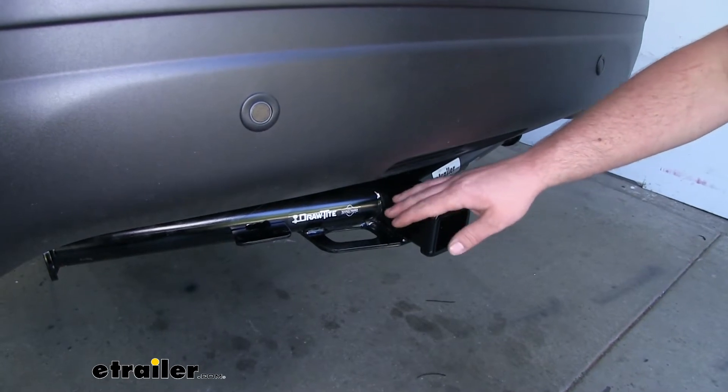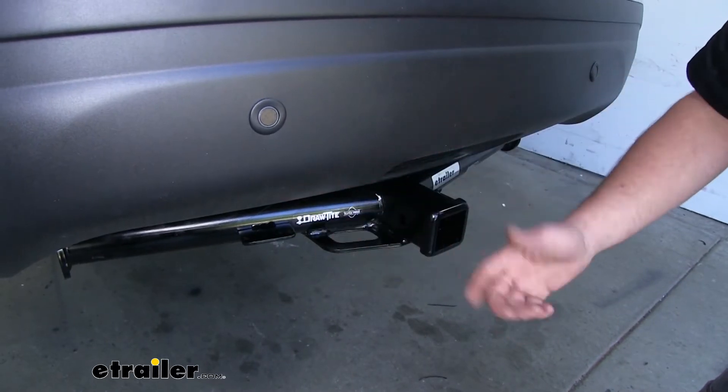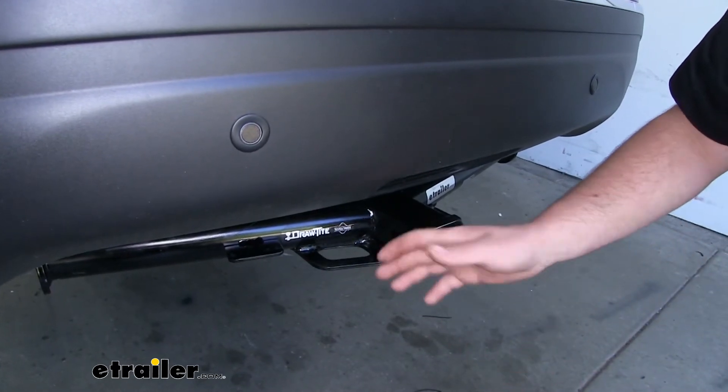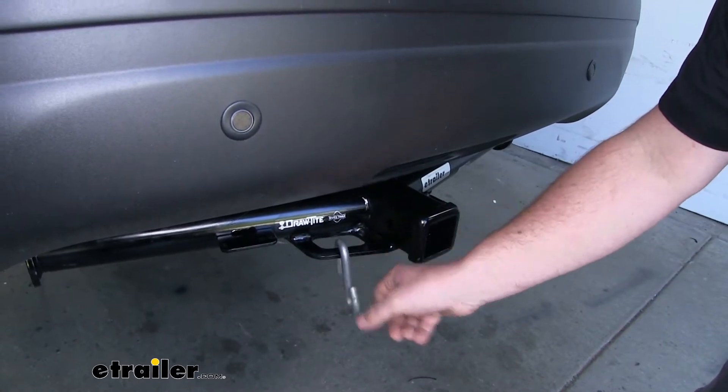It already has a bracket attached to it to hook up your trailer wiring. And we're going to have very large safety chain openings that are really easy to get to, give us plenty of space, and it'll allow us to use just about any size hook that we might have.